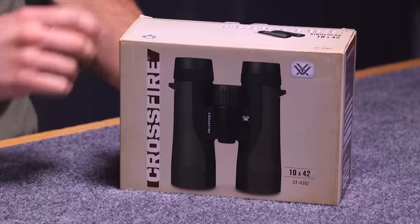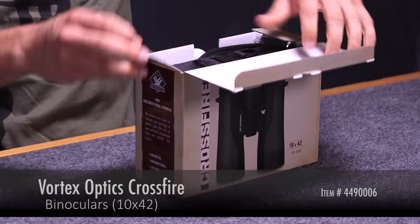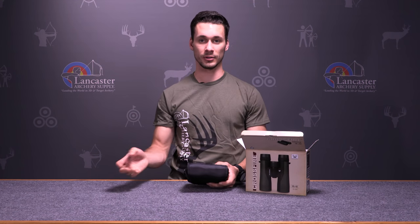Hi, this is Justice here with Lancaster Archery Supply, here to talk to you about the Vortex Crossfire Binoculars. The Crossfire Binoculars are an awesome binocular for anybody that's looking to get a high quality binocular without spending too much money.